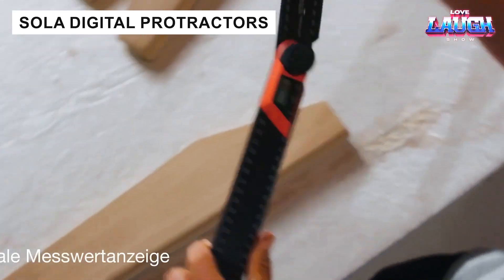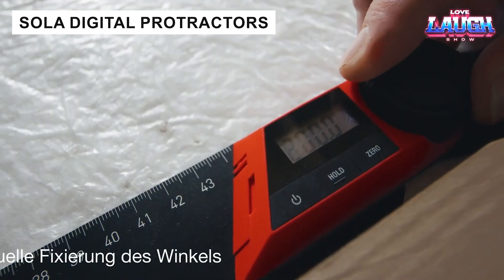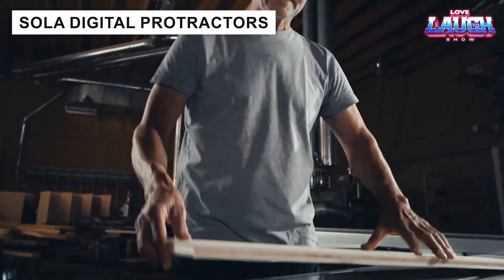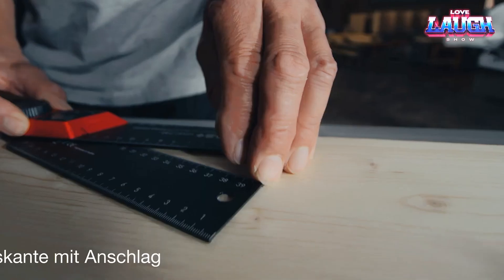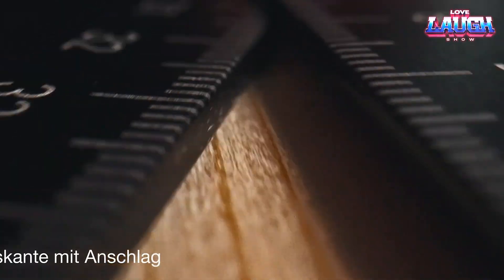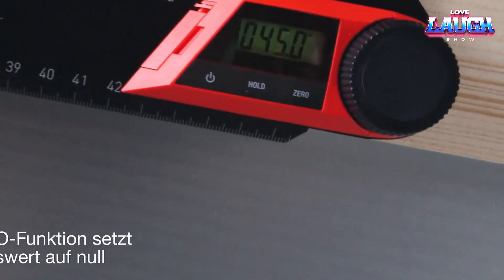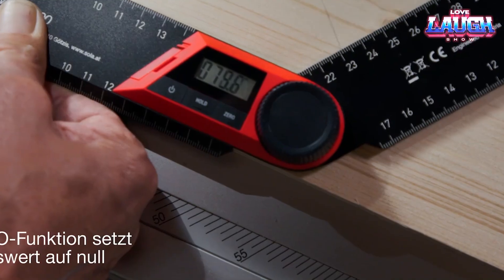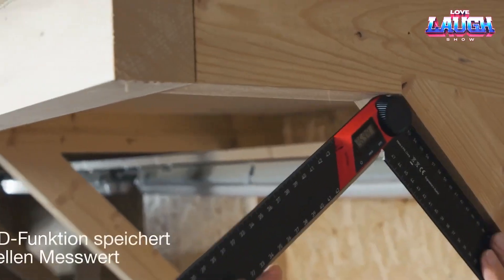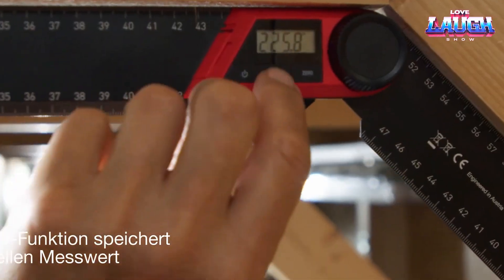The WMD200 and WMD500 are two convenient digital protractors. They are equipped with an LCD display and high contrast, and thanks to the hold function, they store measurements in memory. Also worth noting is the zero function, which switches the protractor to incremental measurement mode. The models are 7.90 to 19.70 inches long and cost around $60.